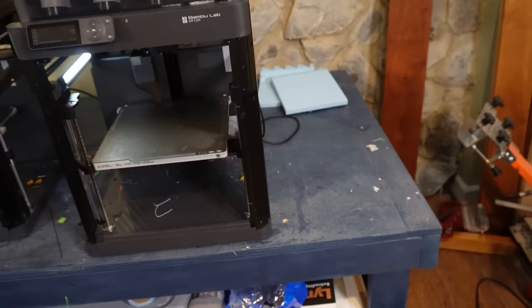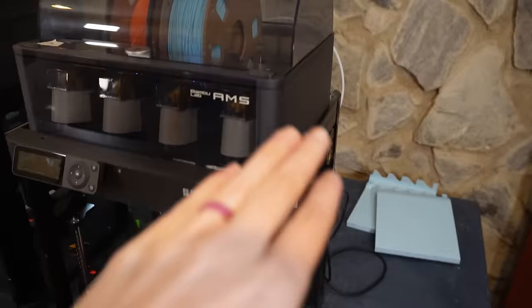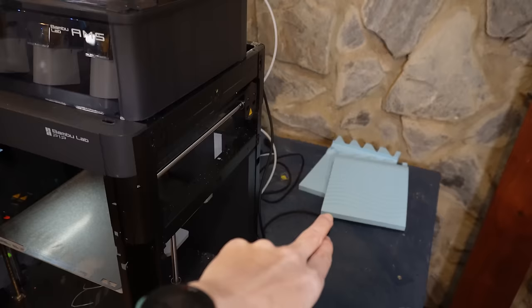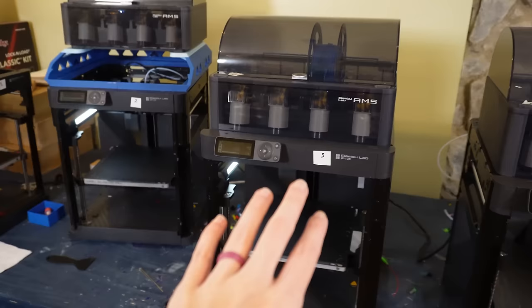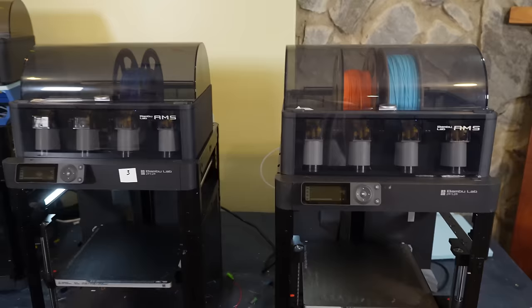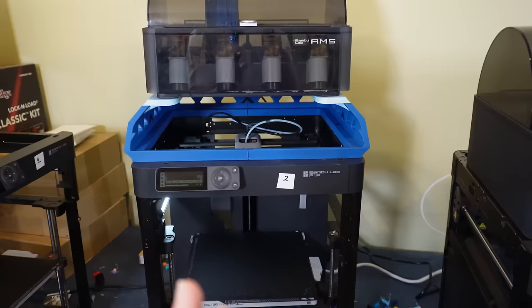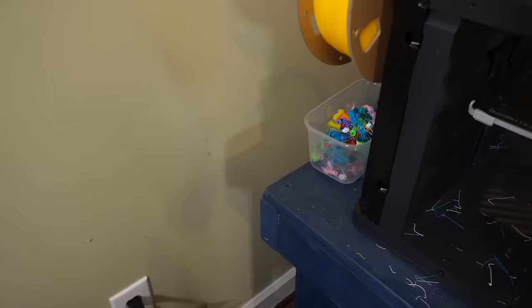I think I'm going to try to put the A1 right here on the end. I had two AMS units on this printer to raise it a bit, but because Christmas was so crazy, I had to move the third AMS to another P1P. So now I have three with single AMS units, and one that's still just a single color printer. I've got risers printed for two of these printers, so we're going to get those installed today.